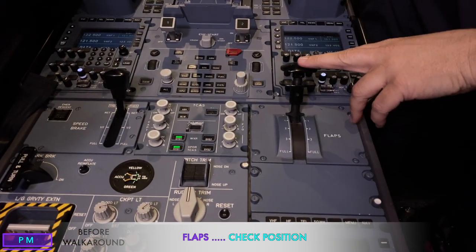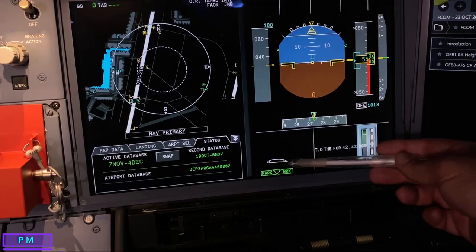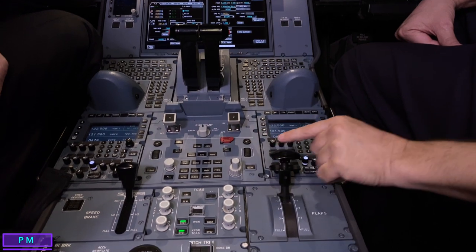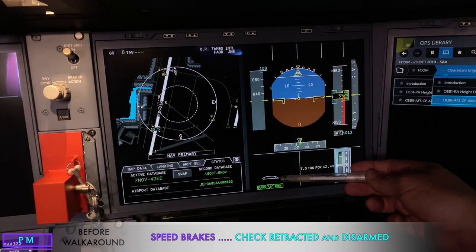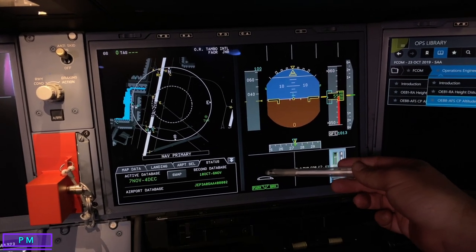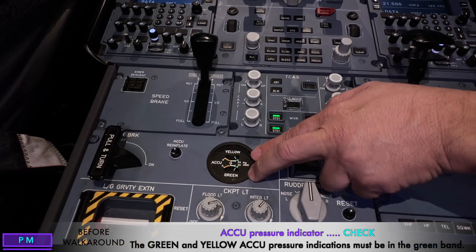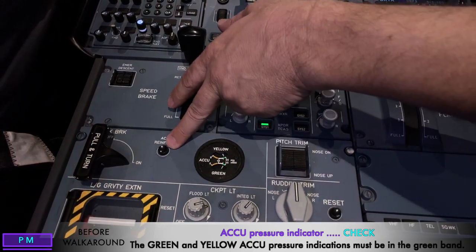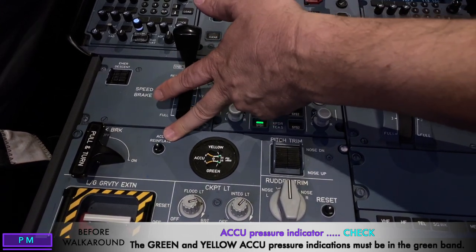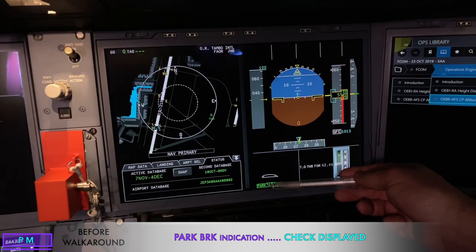We come down to the flap lever — on the bottom of the PFD we can see the flap position — and check that the flap lever corresponds with the flap indication. We don't move the flaps without checking with engineering first. We check the spoilers are retracted, indicated at the bottom of the PFD. We check the green and yellow accumulator pressure; if low, there's a procedure to repressurize them. We then check that the park brake is on, confirmed by the park brake indication on the PFD. After the park brake check we then check safety equipment and do the walk around.